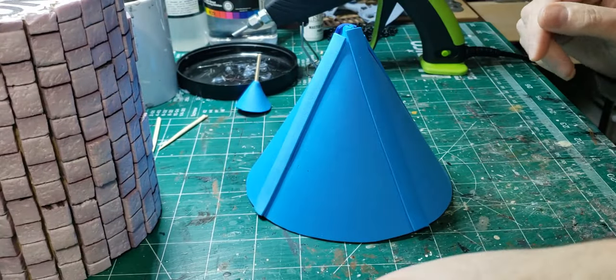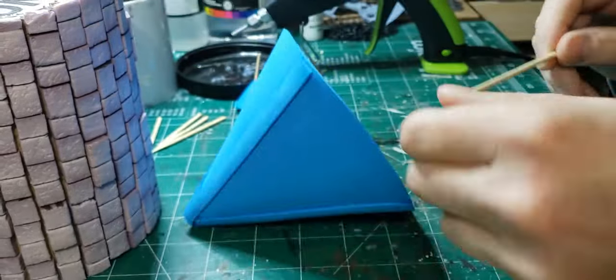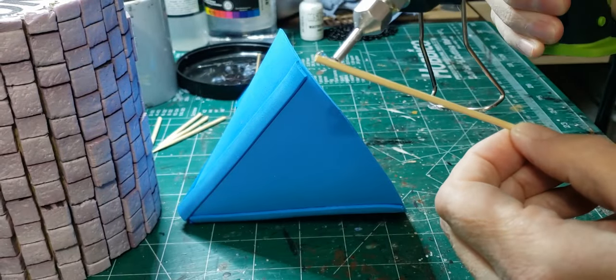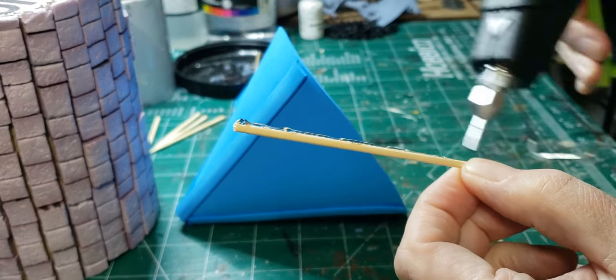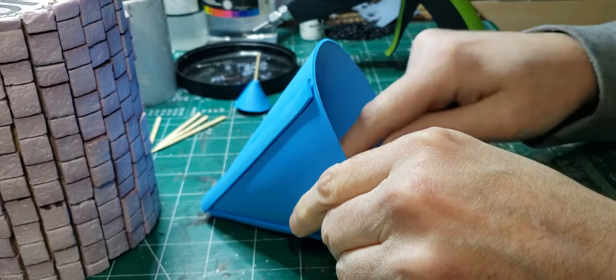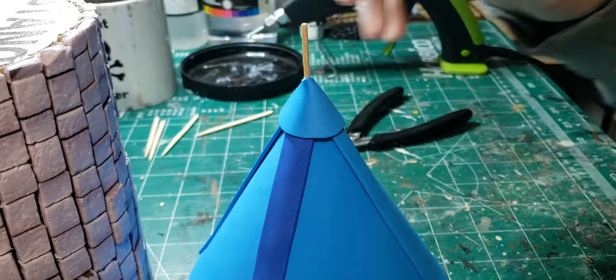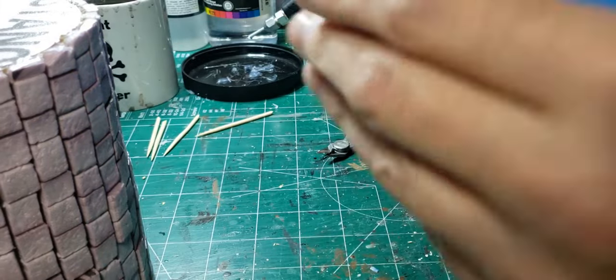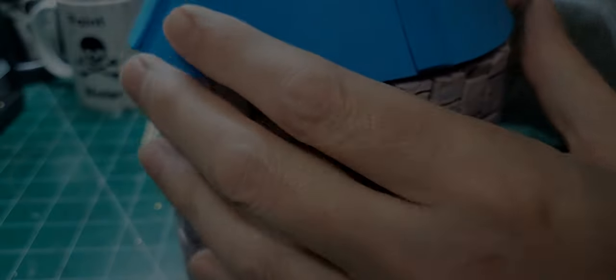I wound up refining my cone a bit and made a second one. On the second one I used strips of foam to hide the seam, and then just to match it, I put additional strips around the outside of the roof as well. And then to hide the roof peak, I used another cone — a much smaller cone — and put that at the very top with a flagpole coming out of the top of the smaller cone.